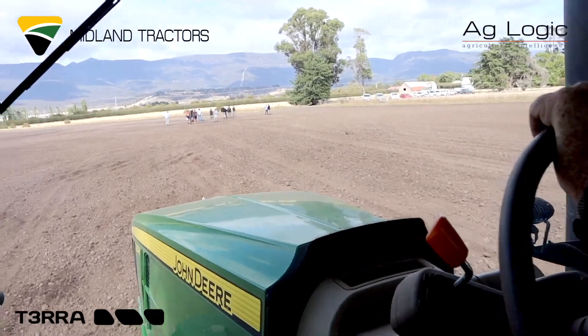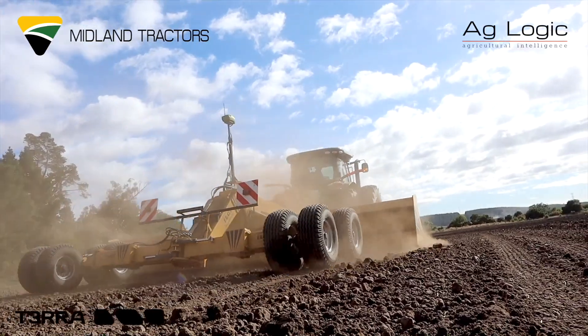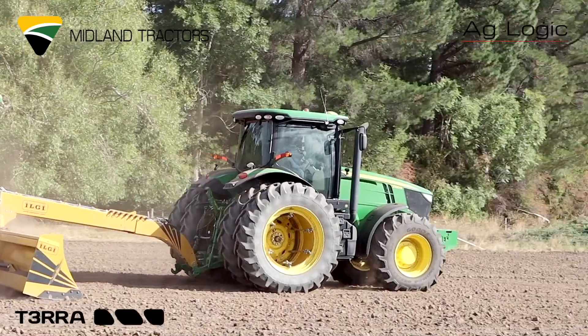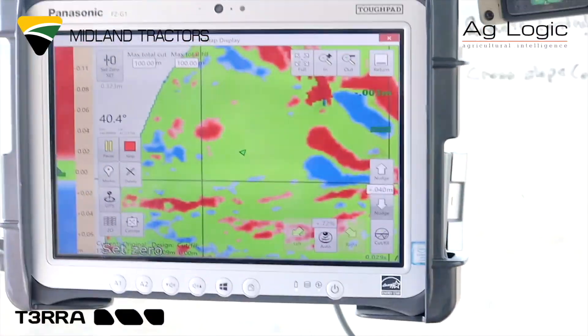Rather than a single plane, you can do what they call a multi-fit, where you'll have a whole lot of individual little planes within the surface area. You can see that machine there of Robbie Tiles, and also there in the cab — that's what works in-cab — and you'll see the cut and fill maps there on the screen.